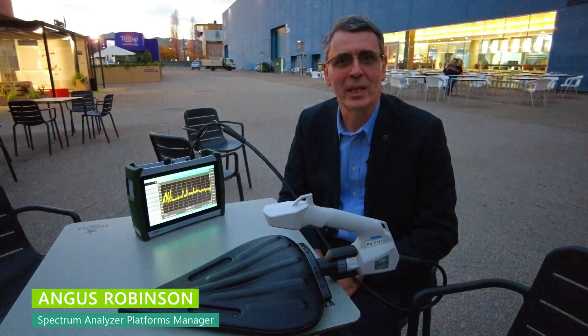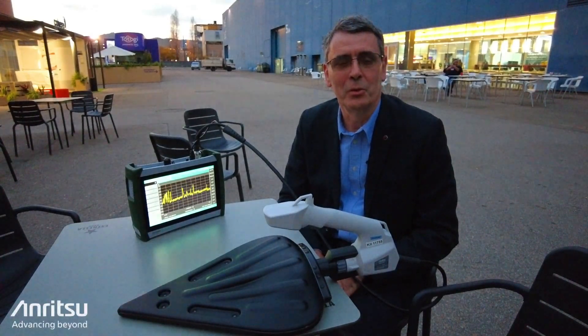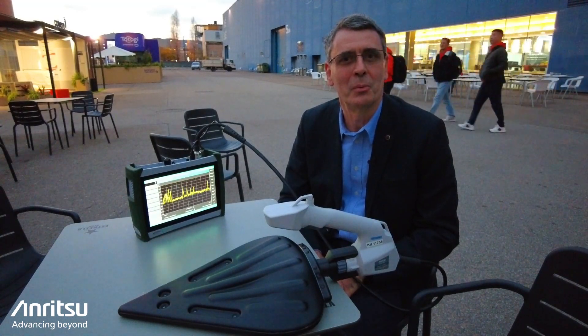Hi, good afternoon everyone. My name is Angus Robinson from the Anritsu company. I want to show you today our new 2080 spectrum analyzer and some of the great new features that we're introducing with it.